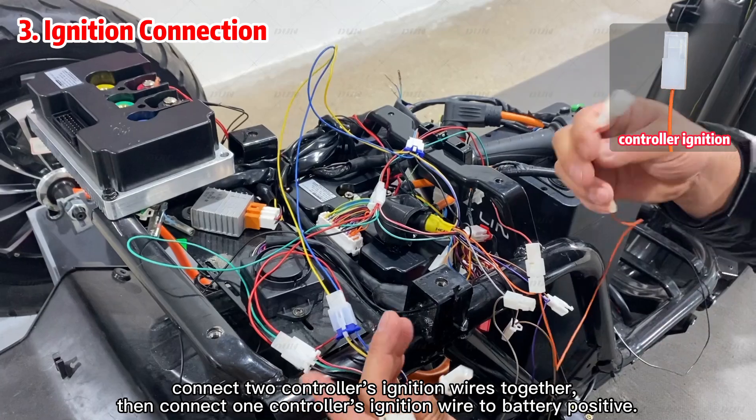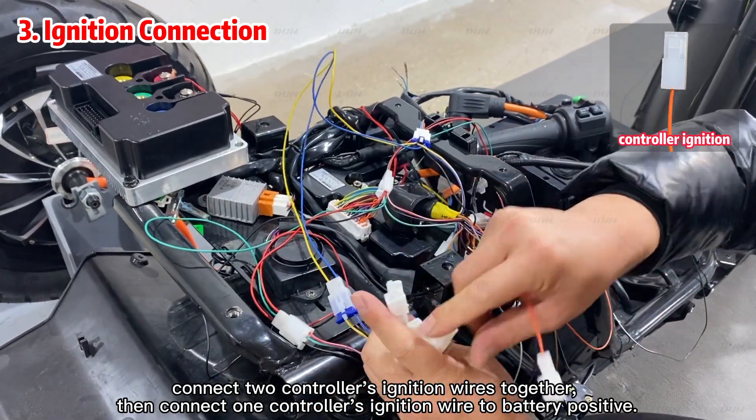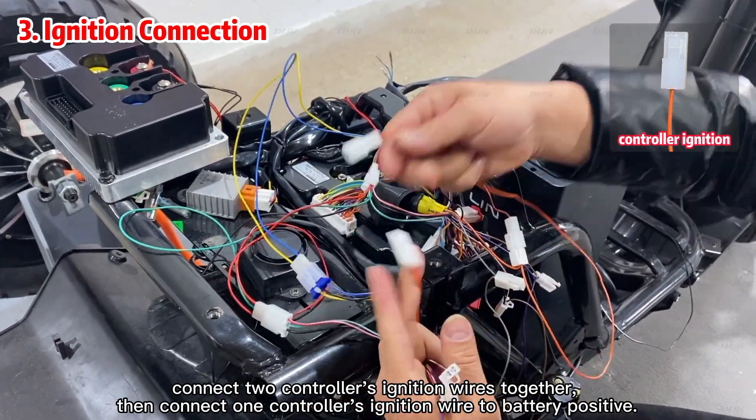Connect the two controllers' ignition wires together, then connect one controller's ignition wire to the battery positive.